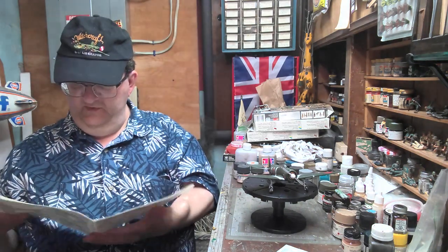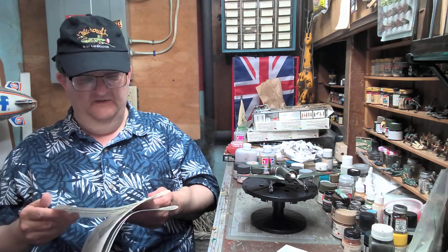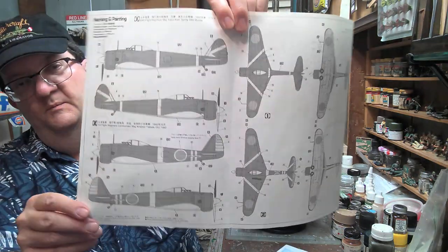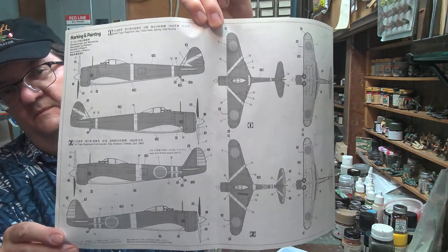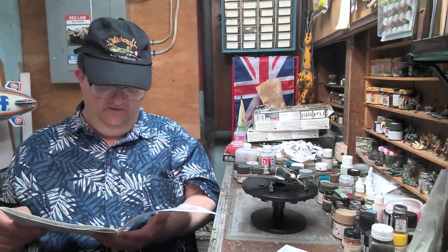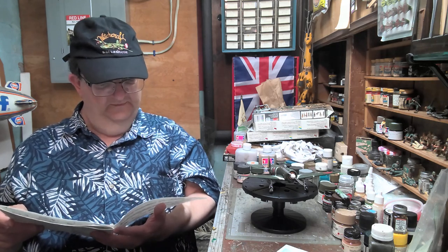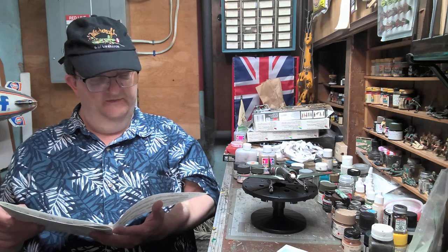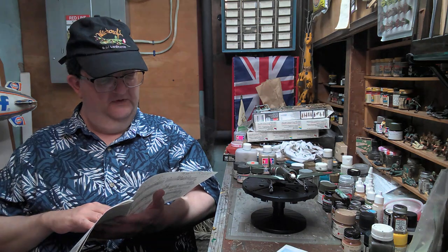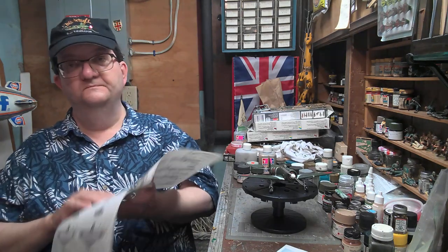This kit has a nice rubber retaining ring for the propeller, which is a pretty nice idea — it makes it a little easier. There are a couple of different color schemes: a dark green overall top, with undersides being either army gray or bare aluminum silver with a little bit of dark blue. One scheme was in Burma in '42, which is what this one is.